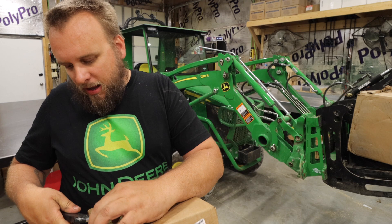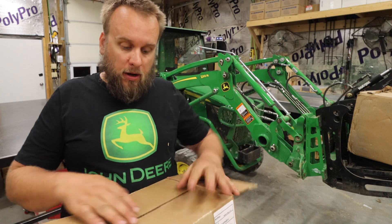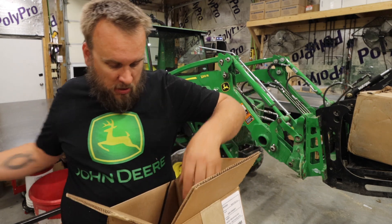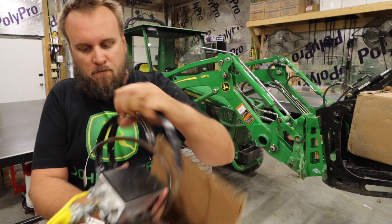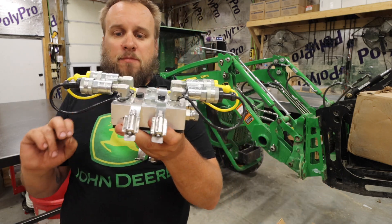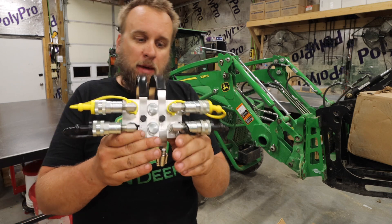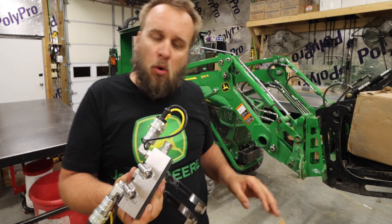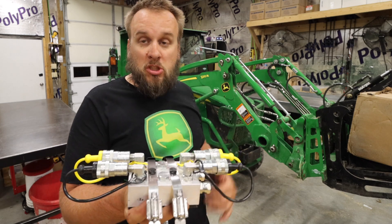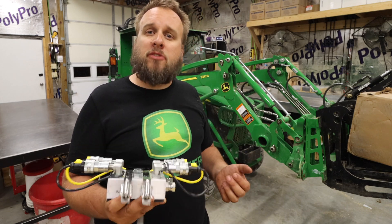I've actually got another idea that just came to me tonight about how I can do this. What's in this box is a splitter manifold. This splitter manifold works in conjunction with that Artillion diverter — it's made by Artillion — and it's going to replace my single port. Now I have a splitter manifold which allows me to run two sets of hydraulics, still controlled by one lever, so they both operate at the same time. I can now power two hydraulic cylinders at a time.